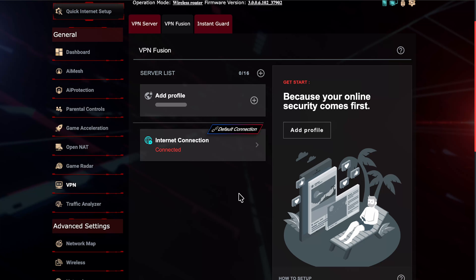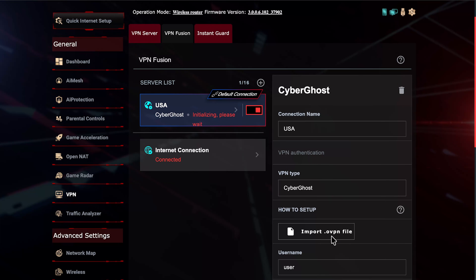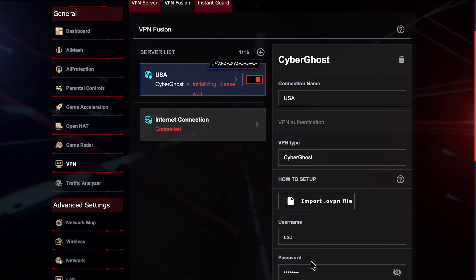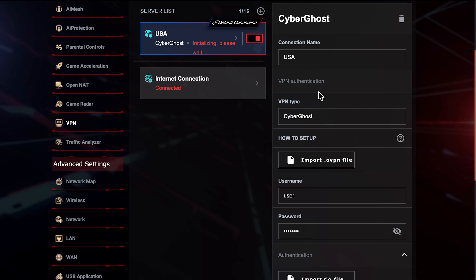Once the router is back online, go to VPN Fusion to see the connection status. It may say 'Initializing, please wait' — give it a few minutes. If it stays stuck, check your configuration file and credentials. Make sure you're using the correct custom username and password, not just your standard login, as some providers use a different one for security.